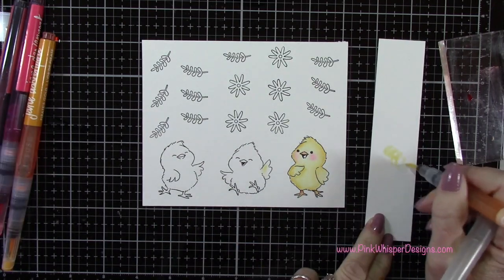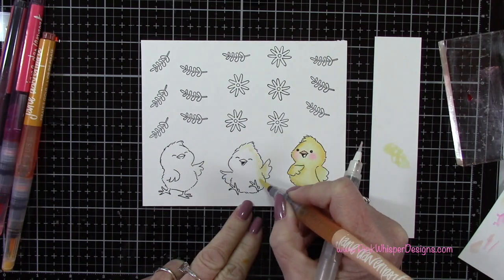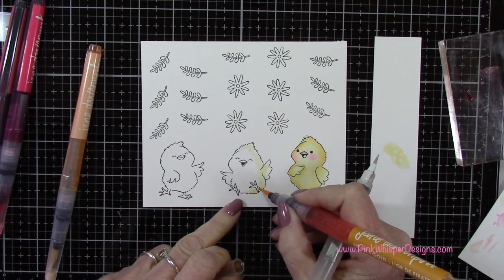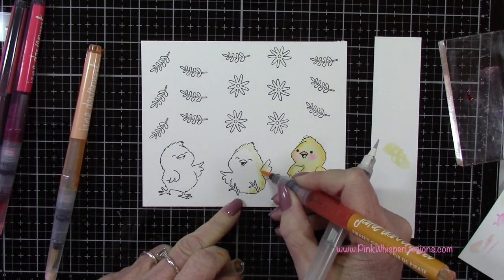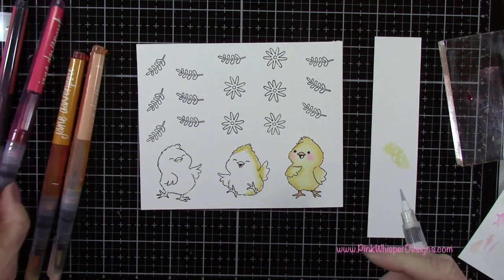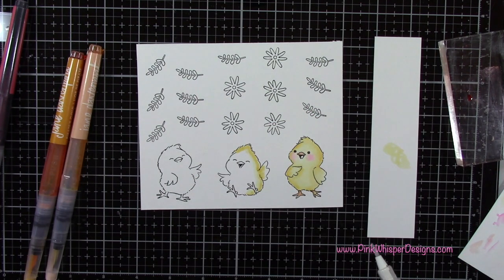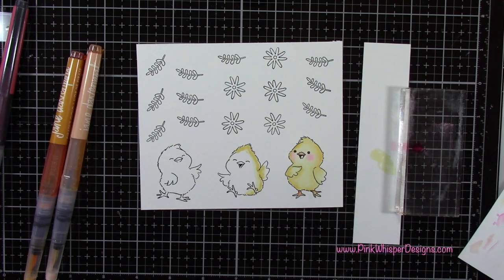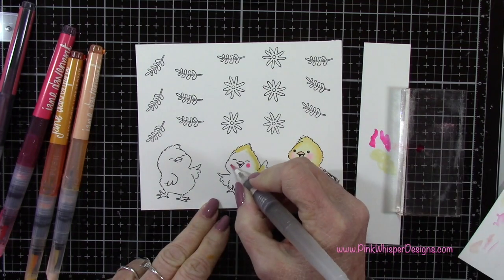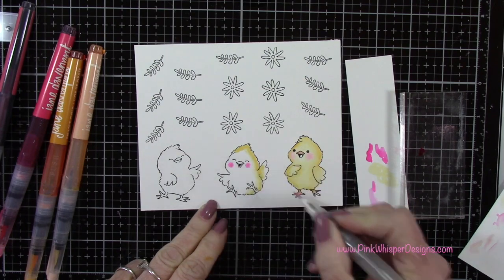To get these started you just squeeze a little bit on your scrap paper and that'll get the ink flowing. If it gets a little dry just squeeze the barrel of the marker and release a little bit more ink. You do want to test it on your scrap paper before you go to your image, and if there's a little too much flow you can always just dab it off on a paper towel. I'm going to grab this starfish color as well, scribble a little bit on my acrylic block and just dab off a lot of the excess. I just need a little tiny bit here for the cheeks, then I'll just blend that out with the water brush.